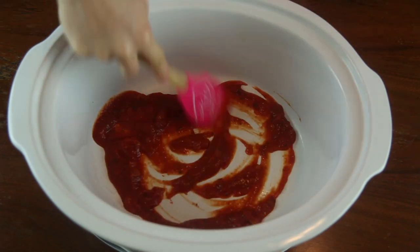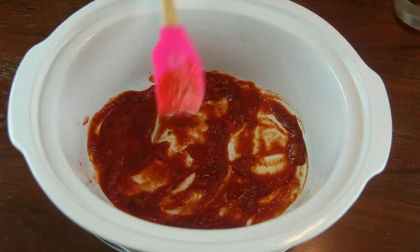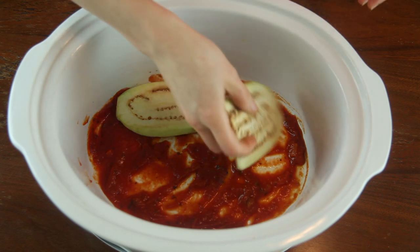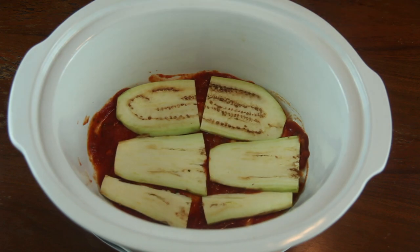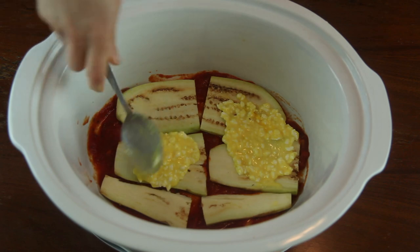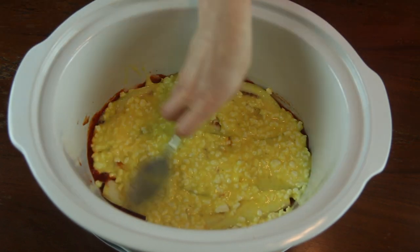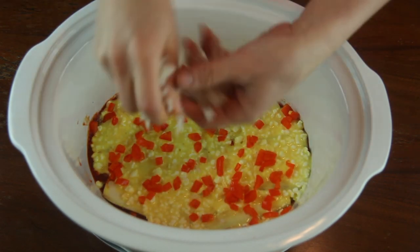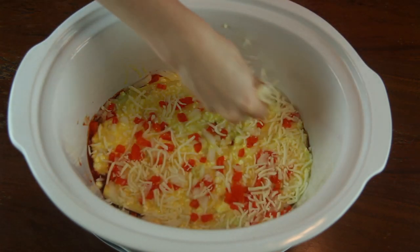To begin the assembly of our lasagna, add a layer of pasta sauce to the bottom of your crock pot. Next, add a layer of eggplant cut in one-fourth inch slices. Spoon a layer of the cottage cheese and egg mixture over the eggplant. Next, add a layer of diced bell pepper and onion. To finish, we are going to be adding mozzarella cheese.